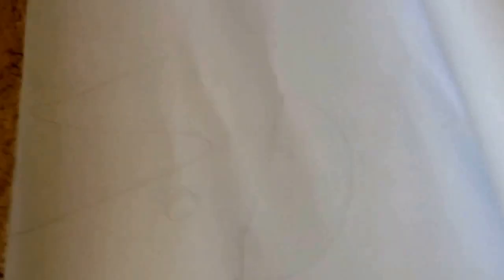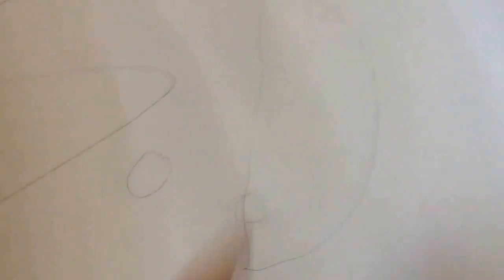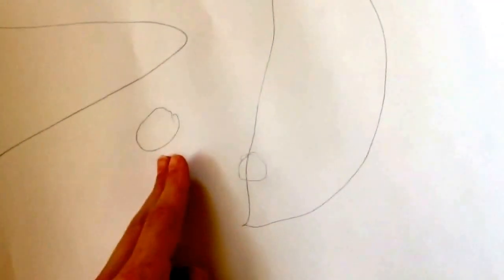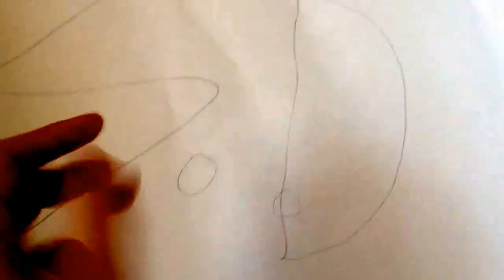Now onto our next and last — frowny face emoji again — DIY. How I created that is I traced out a kind of oval, half-oval shape for the eye, cut that out and colored it with highlighters. Then I traced out a circle, cut that out, and colored that with a Sharpie. I made two of these because that is the inside of the eye — the pupil — so we needed two.